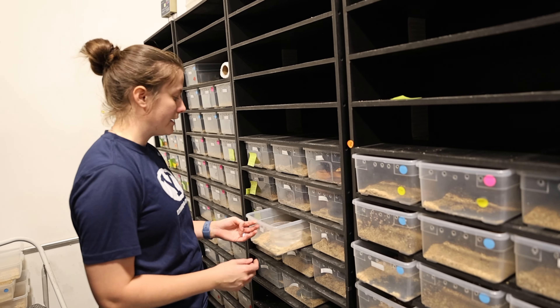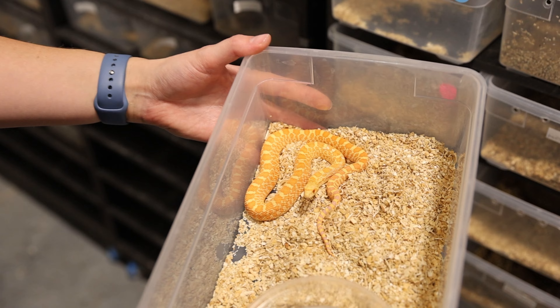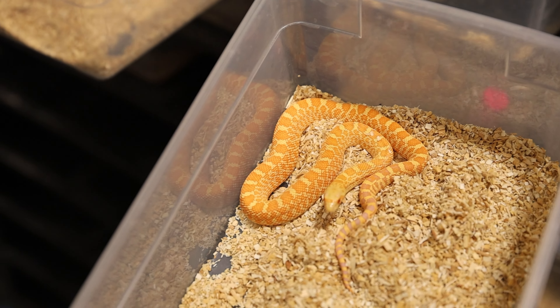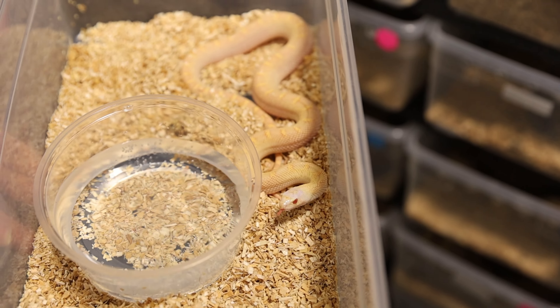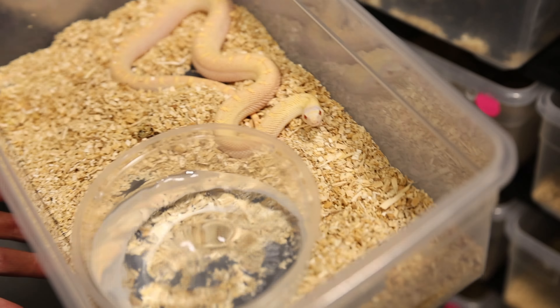I also have some other bull snakes that aren't online. I have a couple of other albinos that turned out really nice — I think that's actually a hypo albino, technically this is a hypo albino white side. I don't know how well you can see that with the water in the way, but look how white the head is on that.